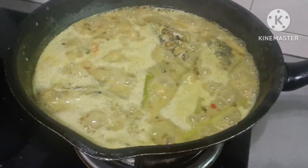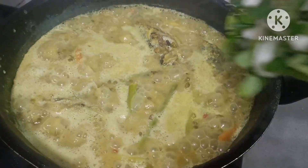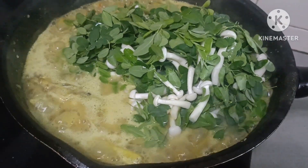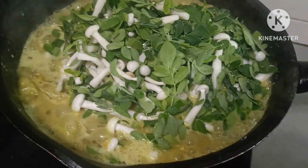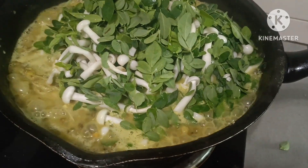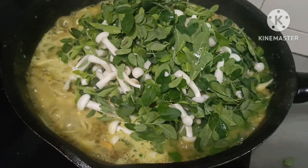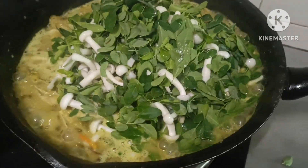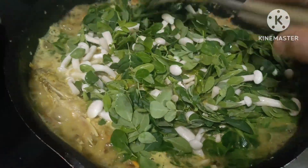Ito na po yung pinakahintay natin, ilagay na po natin itong malunggay na may mushroom, guys. Malunggay na may mushroom. Sarap yan, sobrang sarap. Kay luto na. Kasi luto na po yung ulam natin. Idi-in konti natin para maluto ang ating malunggay at ating mushroom.